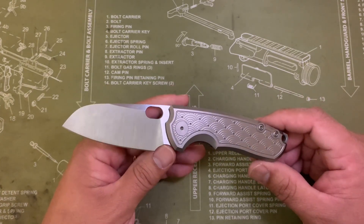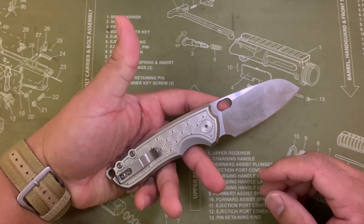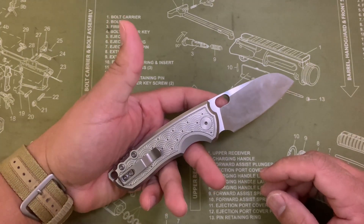This has just been an absolute joy to carry and to use, and it just needs a little bit of loving. So we're going to go ahead and do that.